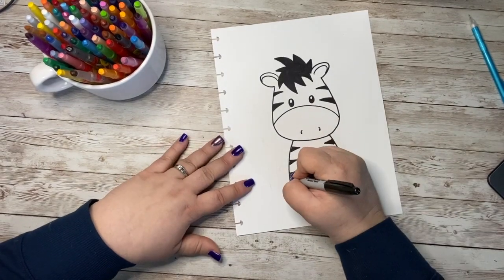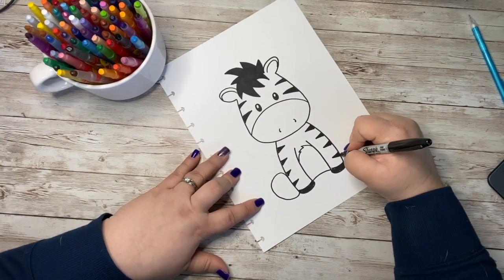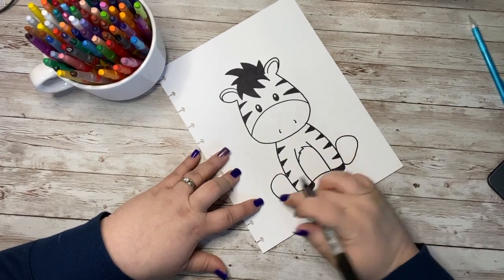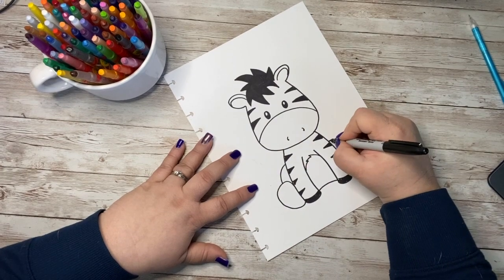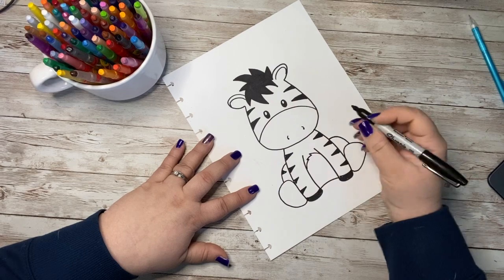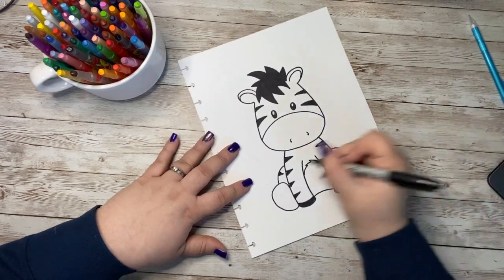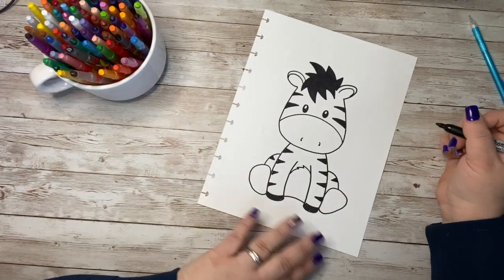Now I'm going to go ahead and give him a nice big rounded hoof shape here, because he's sitting. These are just going to be colored black, so I'm actually going to use my Crayola for that. And then I'm going to do a curved line down for kind of his legs being bent. And on those, maybe we'll add one zigzag — one little stripe — just enough to give it the look that he still has stripes on his body.